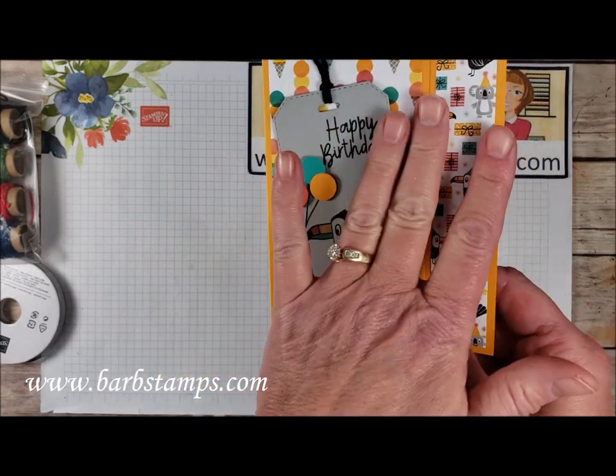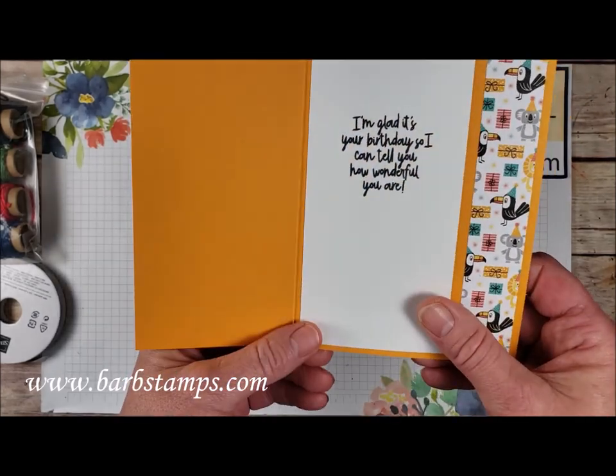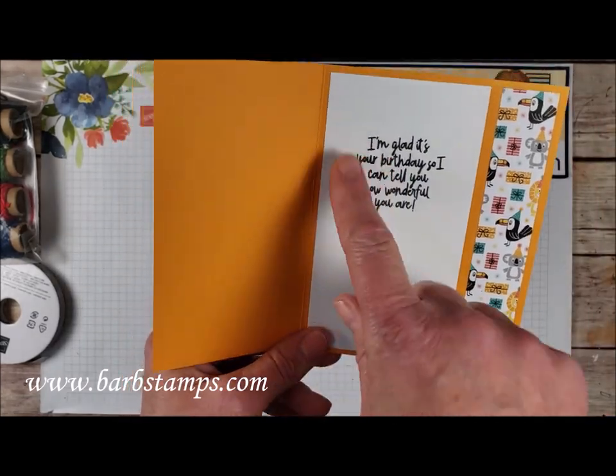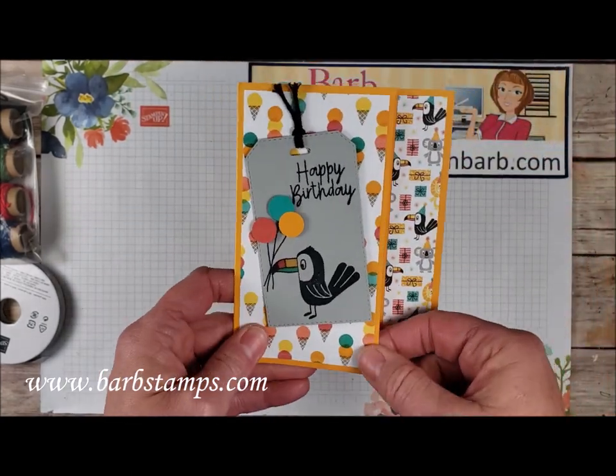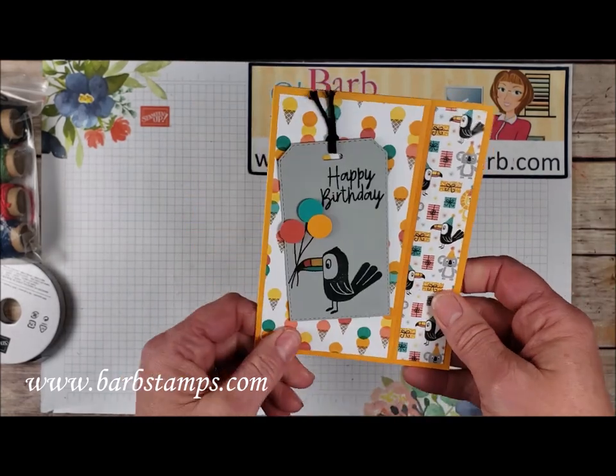We've got a couple different patterns of the Designer Series paper and another layer of white on the inside with the sentiment. You can tell that this was actually folded in half, and then about an inch and a quarter was cut off the edge there to kind of give that little fun fold effect.